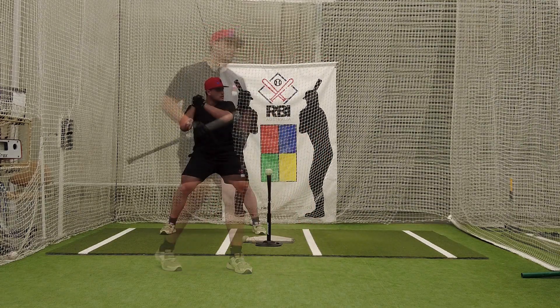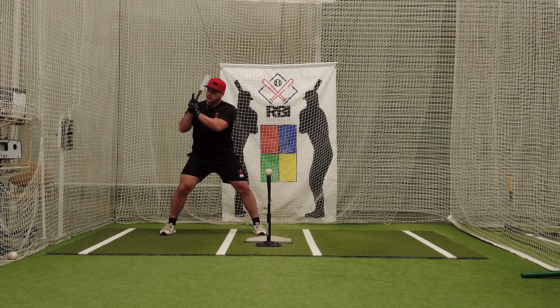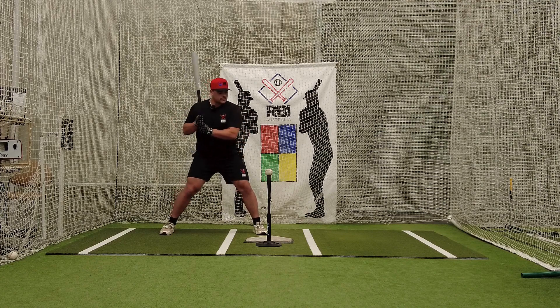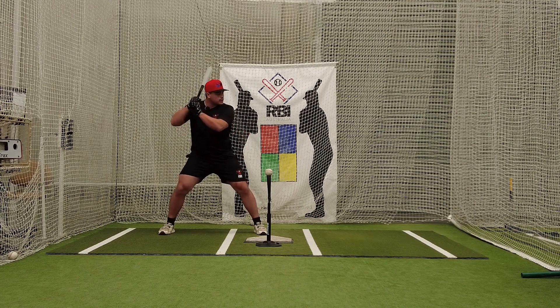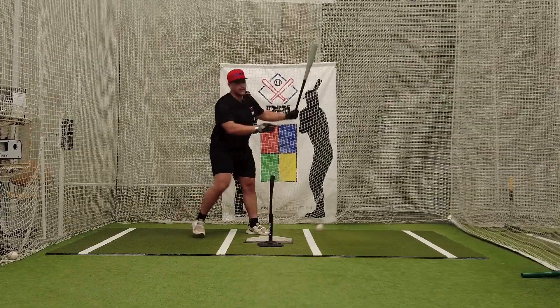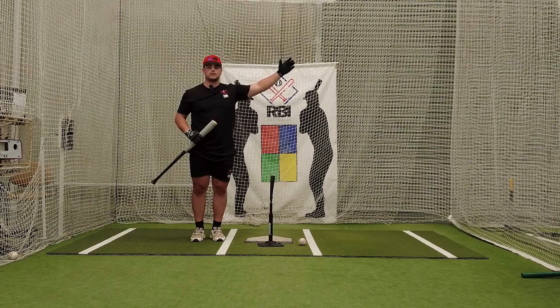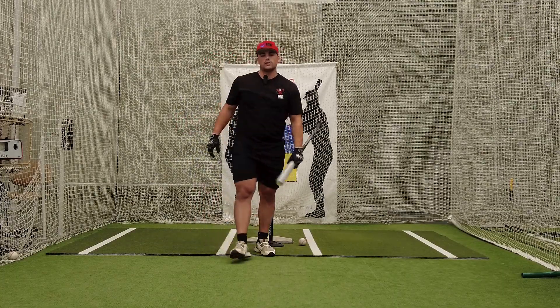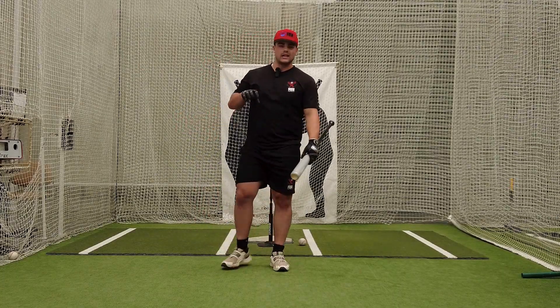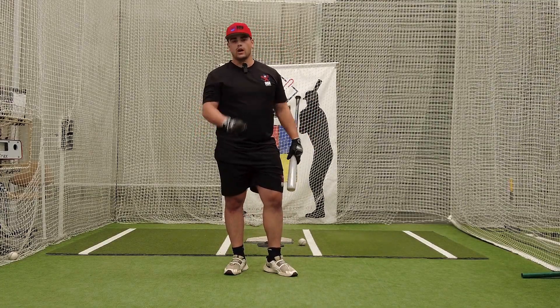Let's see a couple of examples. I'm right here in good position — knuckles are aligned, hands are close to my ear. I'm in a good batting stance and I'm ready to fire — put a good swing on the ball. That's the swing you want: a line drive up the middle. This is Tino here at RBI Australia. We talked about having a good batting stance and more videos are coming. Thank you for watching.